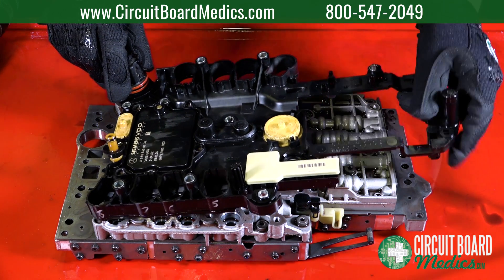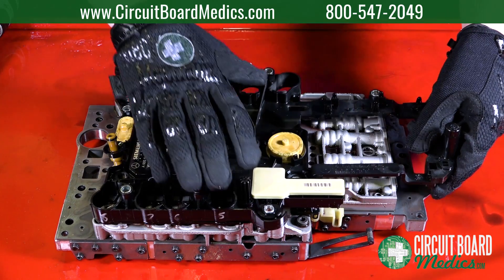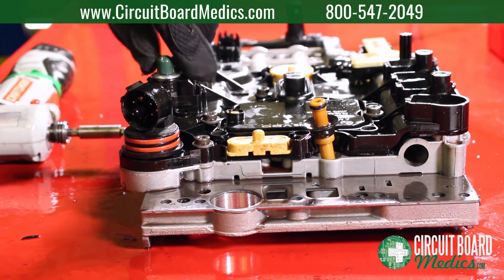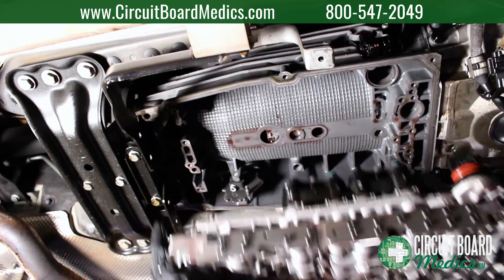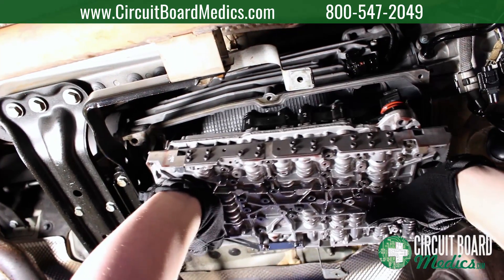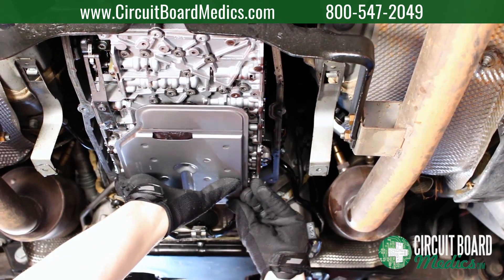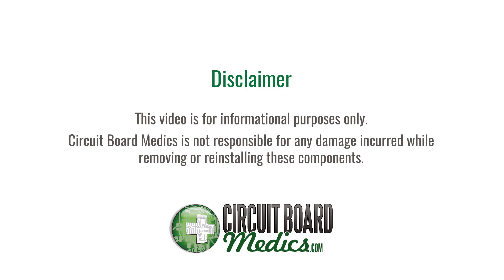One of our goals at CircuitBoard Medix is to simplify the removal process of the components we service. This video serves as a tutorial on how to replace and install the transmission control module for 2004 or later Mercedes-Benz models using the 7G Tronic transmission. This video is for informational purposes only. CircuitBoard Medix is not responsible for any damage incurred while removing or reinstalling these components.